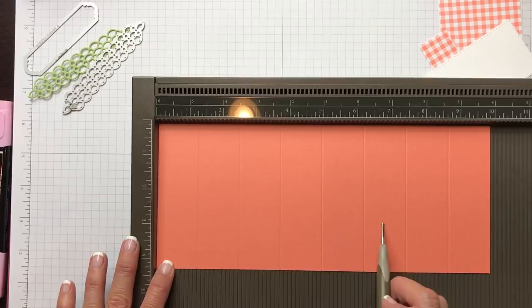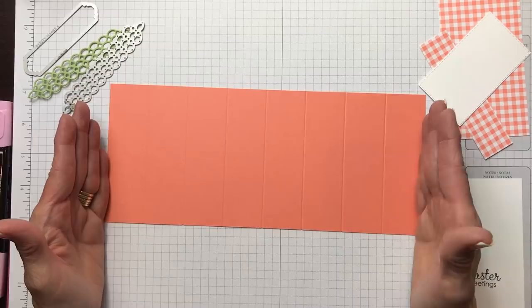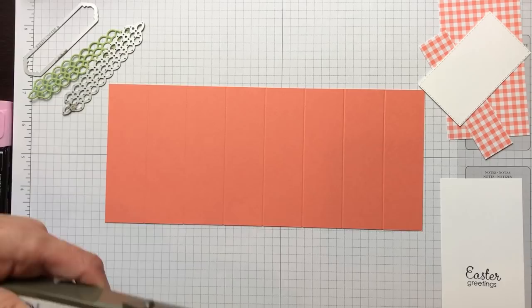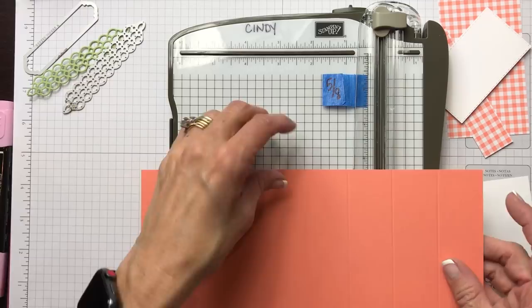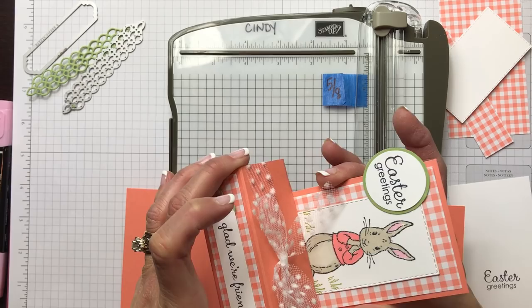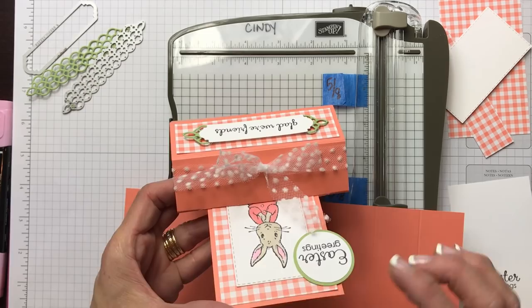Since we have a ten-inch piece of paper, we want to look at the halfway mark which is five inches. We're going to use our Stampin' Trimmer to cut a slit right at the five-inch mark. The panel that slides in and out of this slot is two and three quarters by five and a half. So this piece of Grapefruit Grove that slides is two and three quarters, and I wanted the slit a little bigger than that — so backtracking the math, I came to going in five eighths from each side.